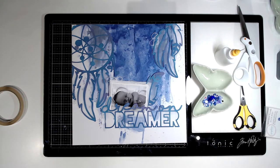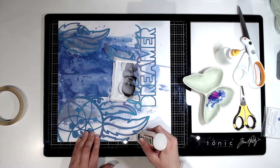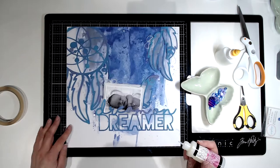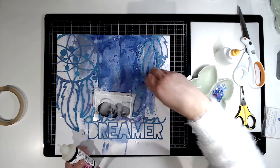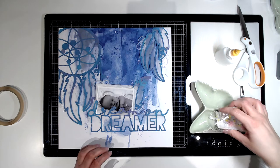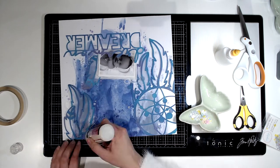The next thing I decide to do is grab some sequins. I've got some purple sequins and I'm using glossy accents — I find it's stickier than glue and dries a bit quicker, so it holds the sequins down better. I've got a variety of purple and lilac-coloured ones, and I come back with some silver ones as well. They look really pretty and just give a little bit of sparkle around the edge of the layout. I tuck in some silvery-white ones too, placing them in little clusters all over the layout.